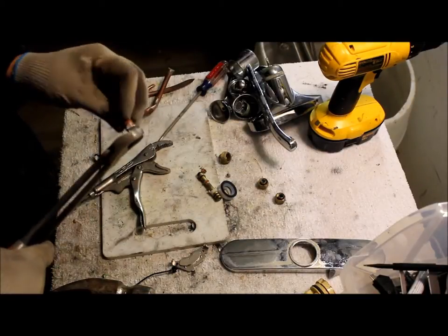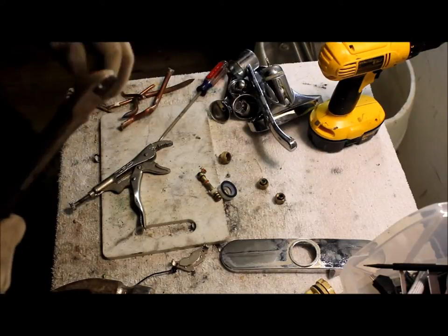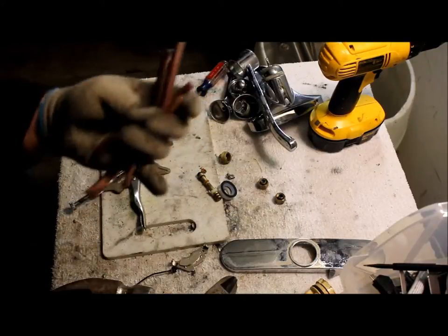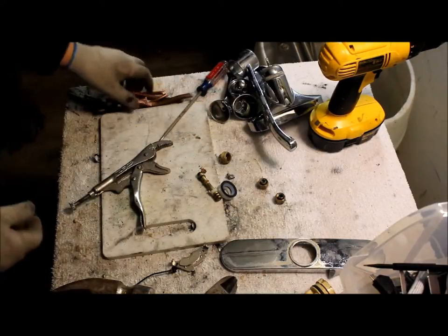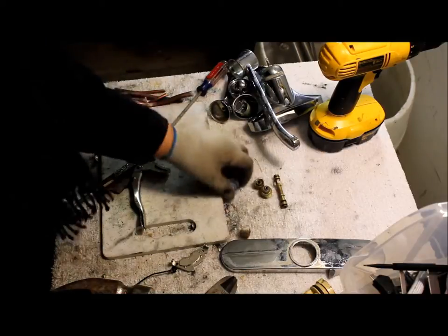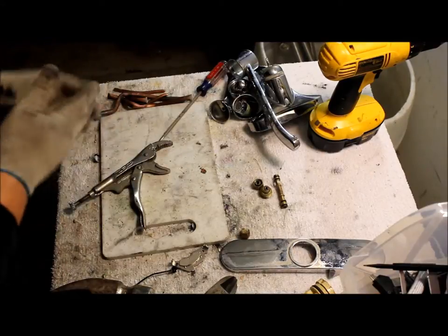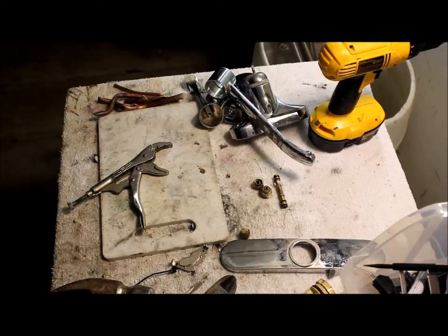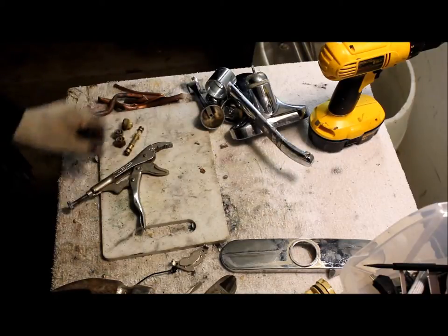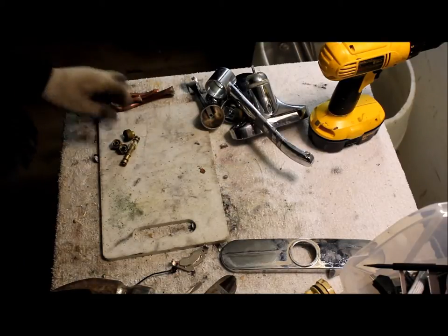Clean up your copper pile — make it number one, get all this solder off. These little chunks are all going to be number one copper tubing. We got a little bit of yellow brass, some iron, industrial brass coated. So yeah, that's all I got. This is what you'll get out of a faucet. It's pretty good — should take you no longer than two minutes to scrap it.